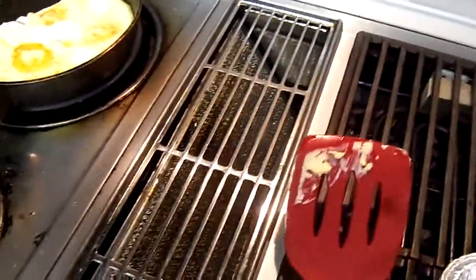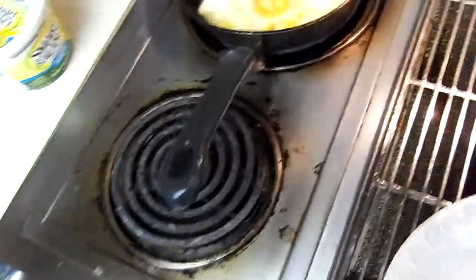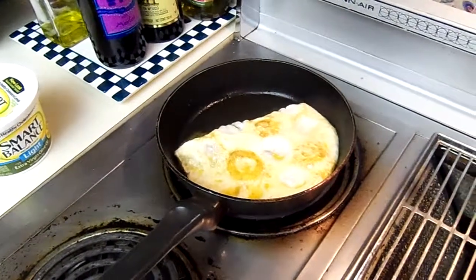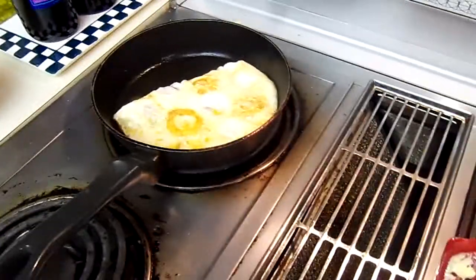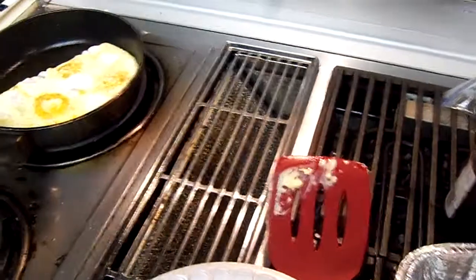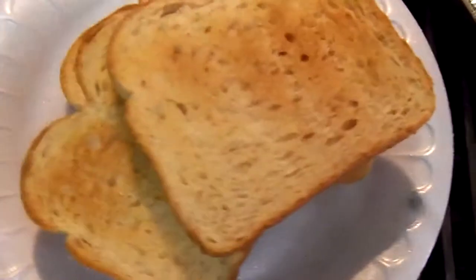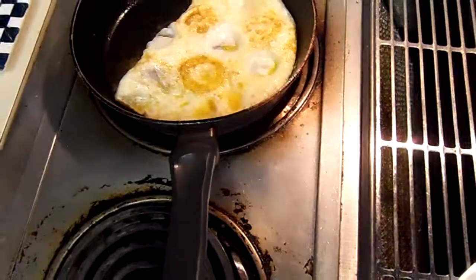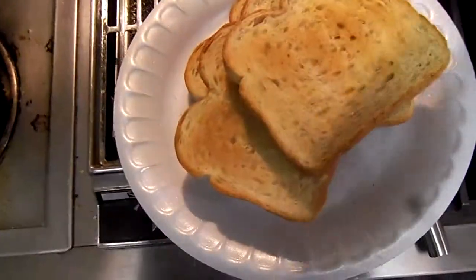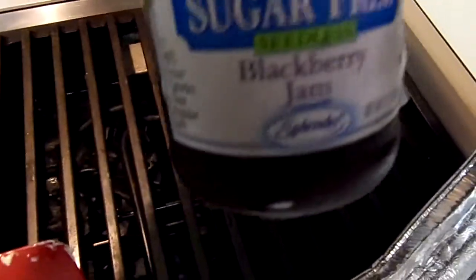Take it out, put it on the plate. Four pieces of toast. What I'm going to do is butter this when I get it done, and I'm going to actually make grilled cheese out of this mozzarella. The other two pieces are going to have sugar-free blackberry jam.